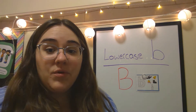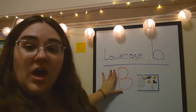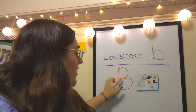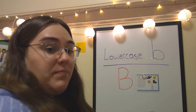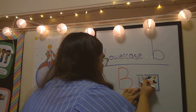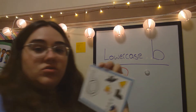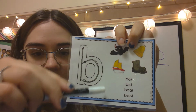Alright friends, now we're gonna talk about how you draw a lowercase b. Here we have an uppercase B, and lowercase b looks sort of similar, but it doesn't make that first big hump at the top. To draw a lowercase b, we're gonna go down one and around two. So to get a little bit closer, to draw lowercase b, you go down and around.